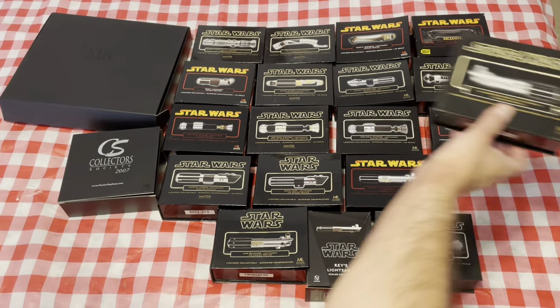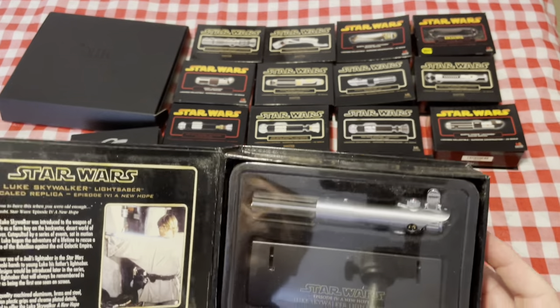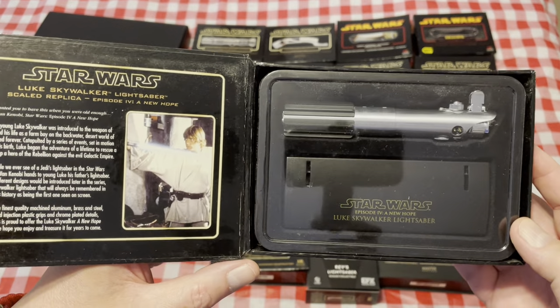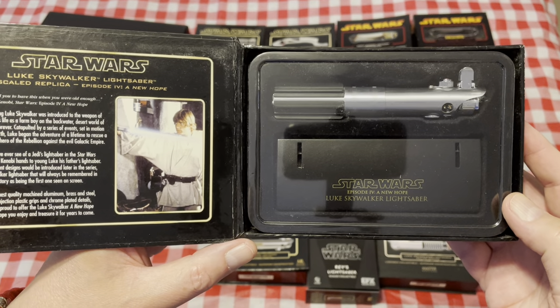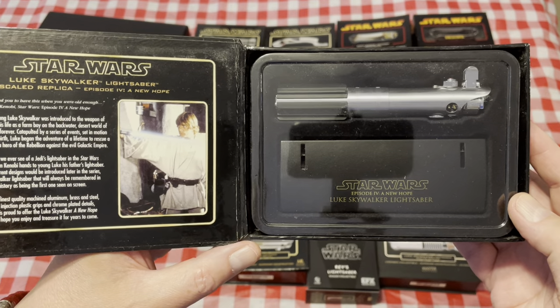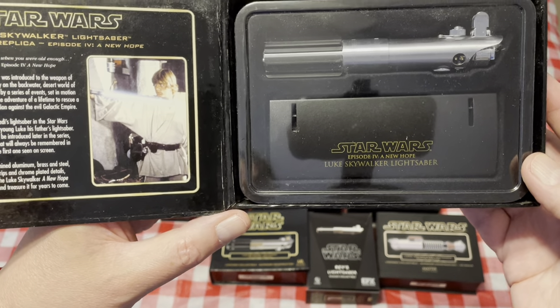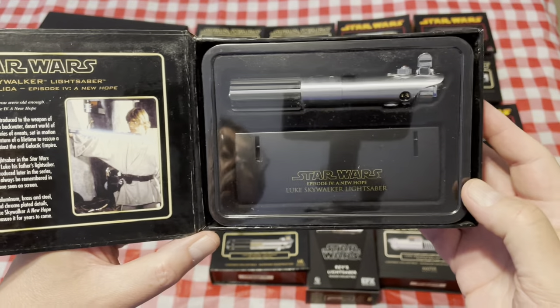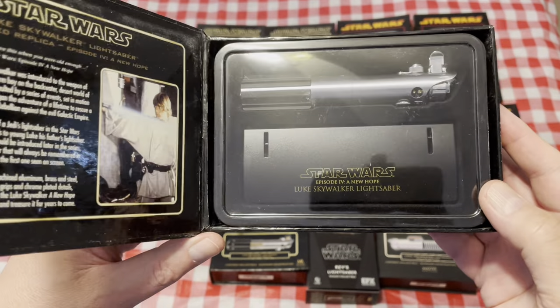Then we come to the Luke Skywalker version — you can see the control box is on the opposite side compared to A New Hope, but it is the regular Graflex flash gun.